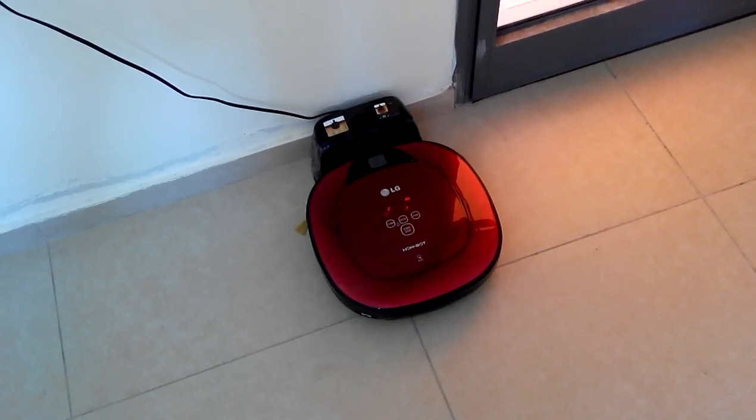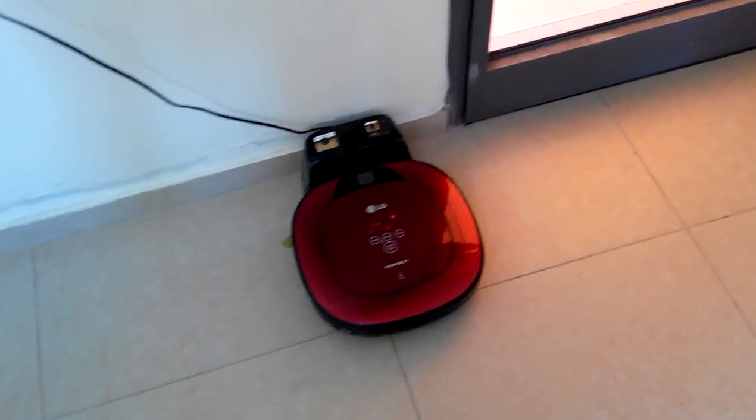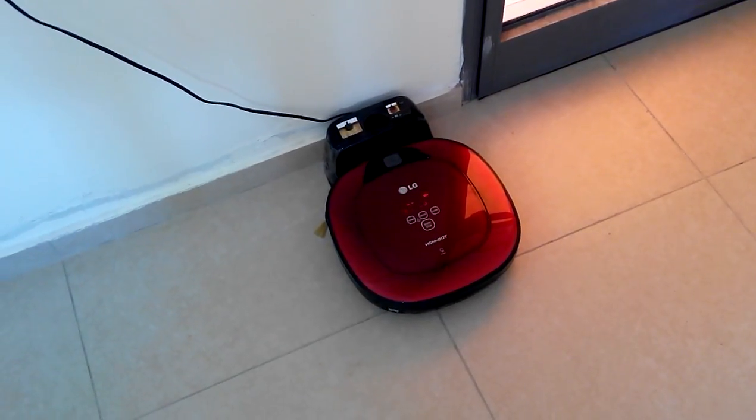If the problem continues, please contact LG Electronics Customer Care. In order to listen to the Smart Diagnosis result again, please press the charging button. To stop, please press the stop button.